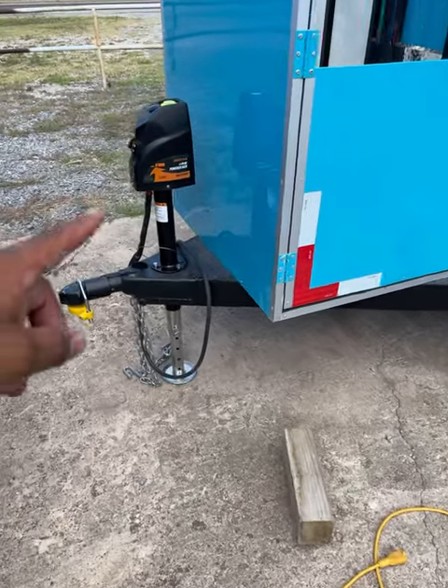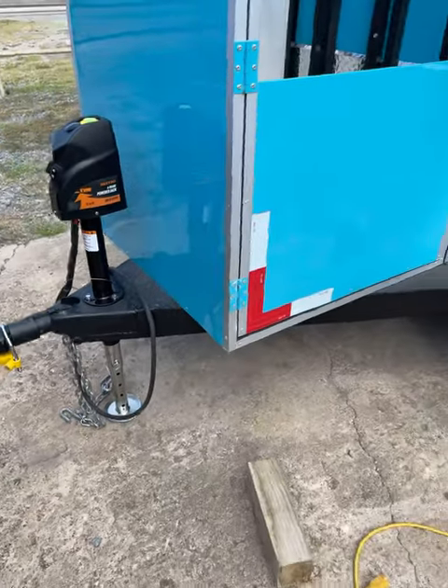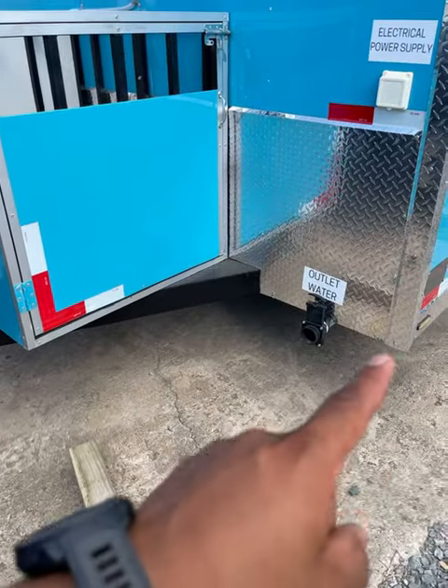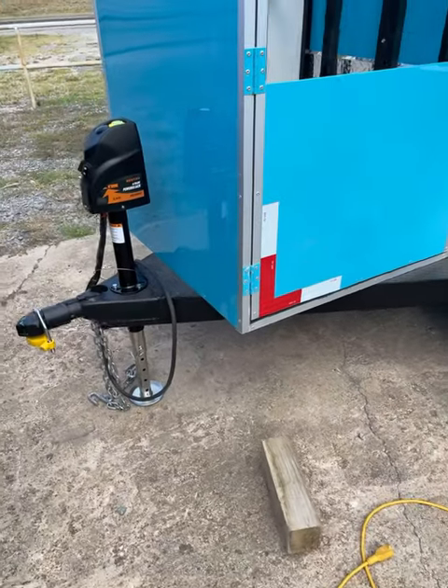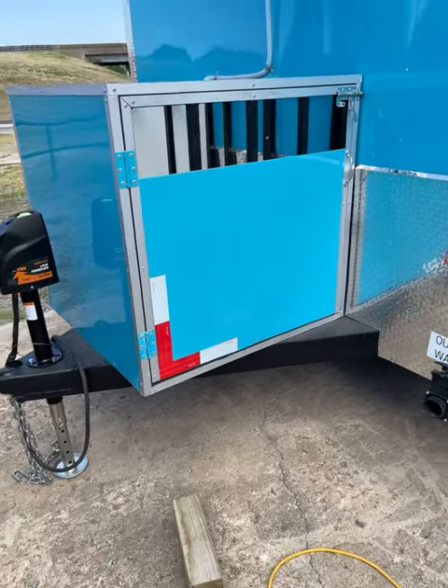But it is nice having the electric jack because it's real easy to hook up. We do recommend jacks on the corners — stabilizing jacks — to make it not rock as much.